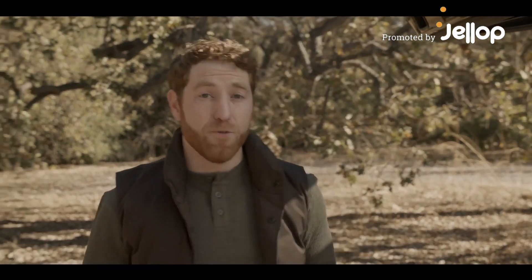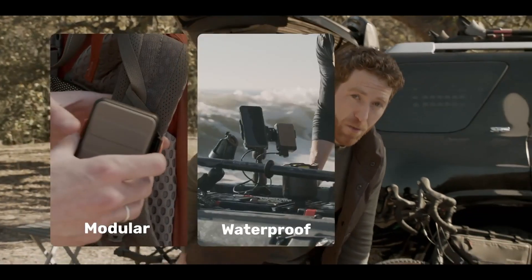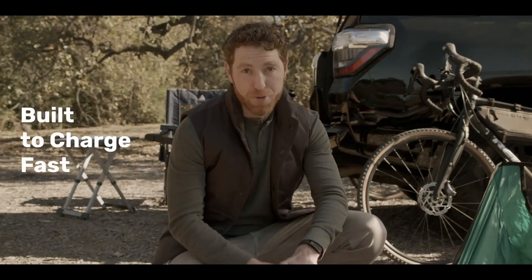Imagine a single, dependable, frustration-free battery that's both high-performance and tactical. At Mac, we've created Scout, the only modular, waterproof, rugged power solution built to charge fast.